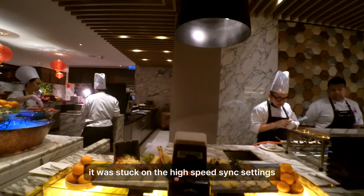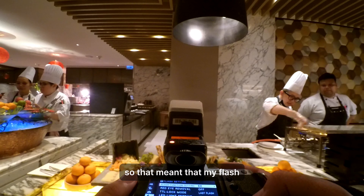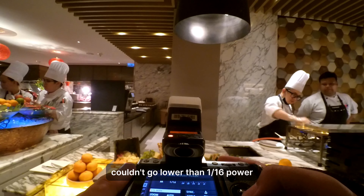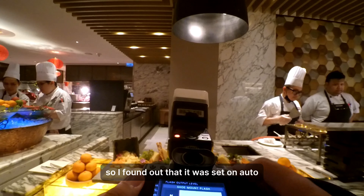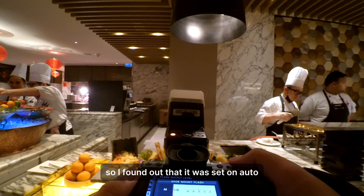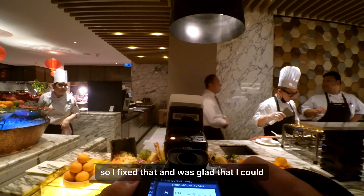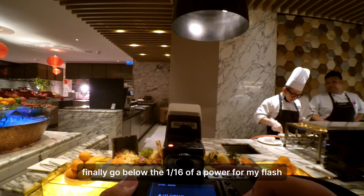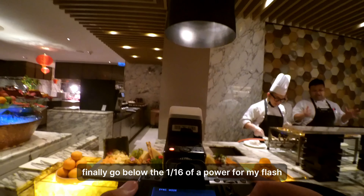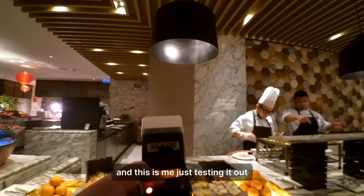Here you'll see me fiddling with the flash and the camera settings. I wasn't sure why it was stuck on the high-speed sync setting, which meant my flash couldn't go lower than 1/16th power. I found out it was set to auto on the flash curtain, so I fixed that and was glad I could finally go below 1/16th power for my flash. Here I'm just testing it out.